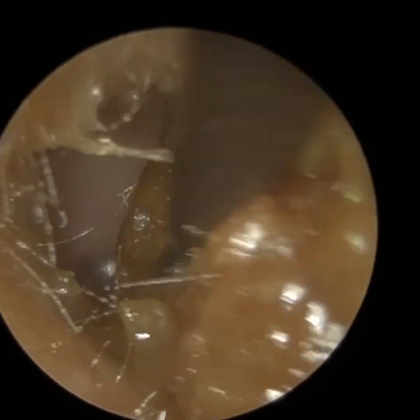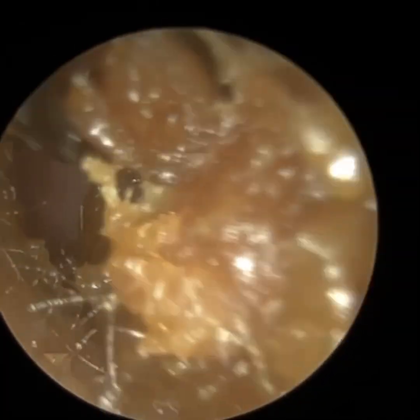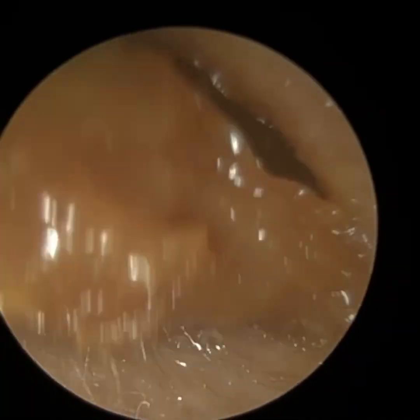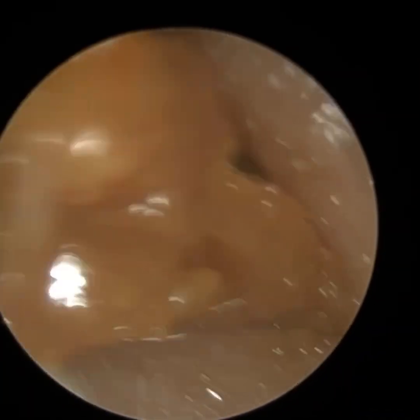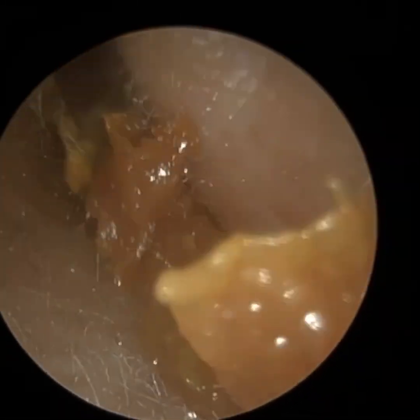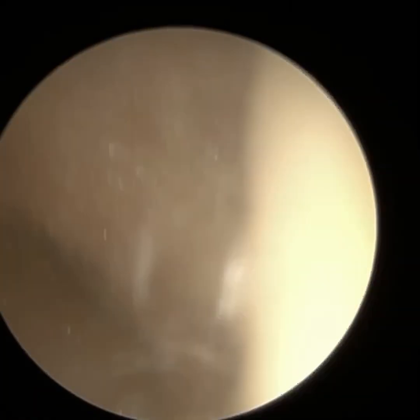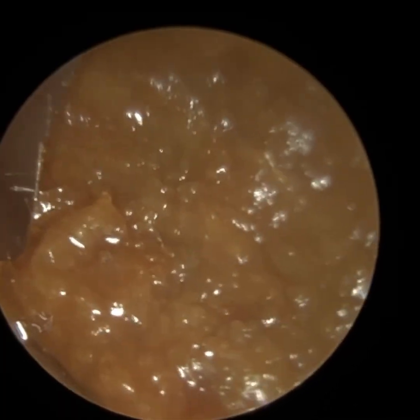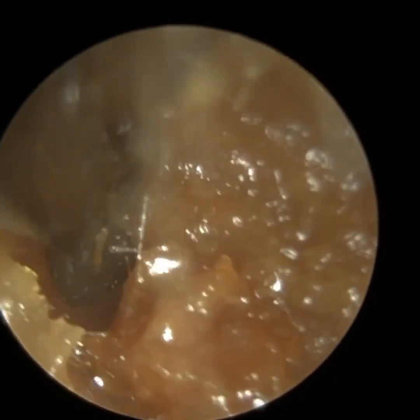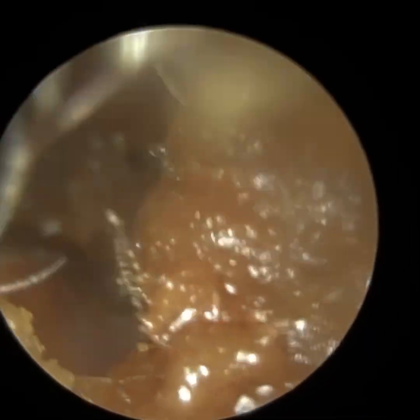Because of the angulation — historically these instruments are straight, but this has got two angles, two bends — it just makes the insertion so much easier and the maneuverability a lot easier. I managed to remove a lot with the Rykerette, but because it was quite sticky, some of it was being spread against the floor of the ear canal. So I did revert back to the suction.